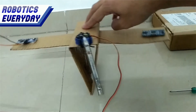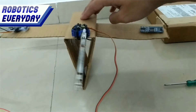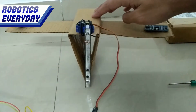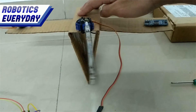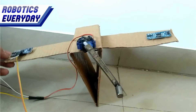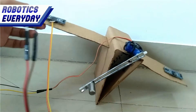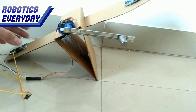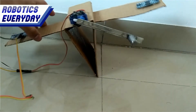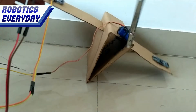Now we have rectified the mistake. Whenever the triangle falls on the left side, the link is moved right, and whenever it falls towards the right, the link moves left to keep it balanced. Still, it is not able to balance itself — something needs to be done. We attached some weight to the link, which increases the weight on the other side as the triangle falls, and this may help to keep it balanced.